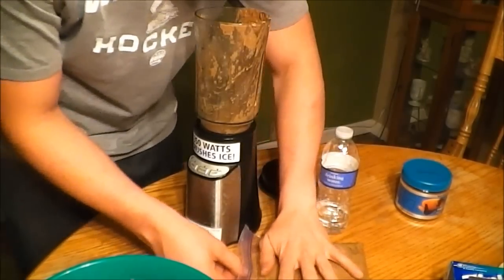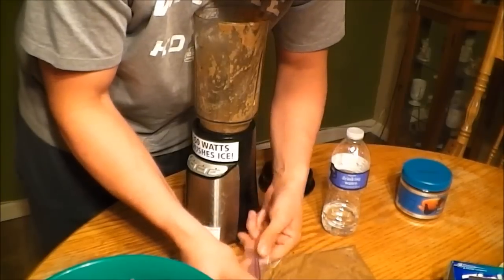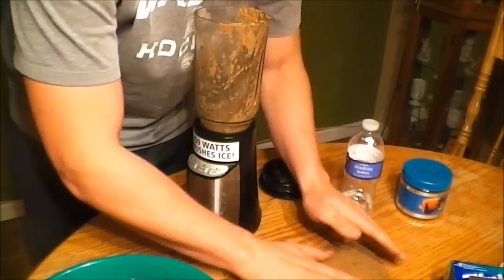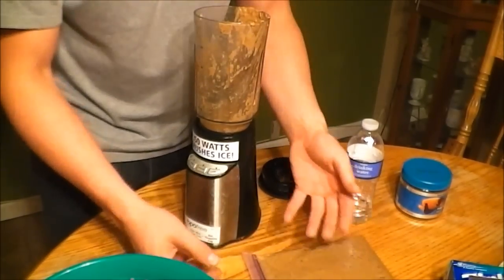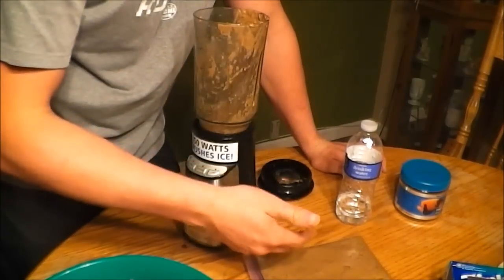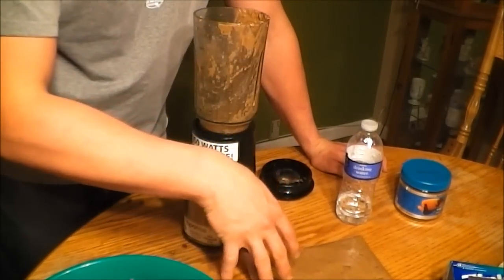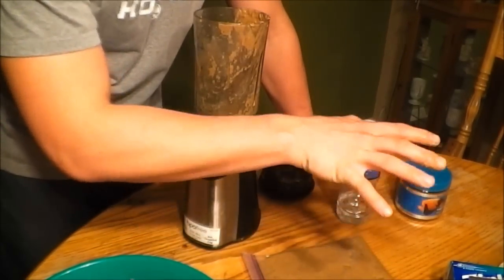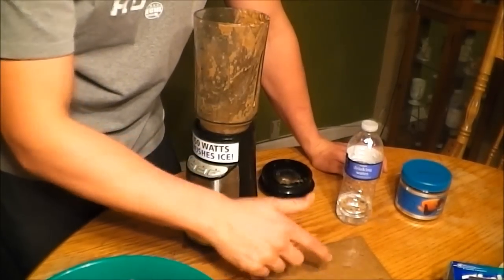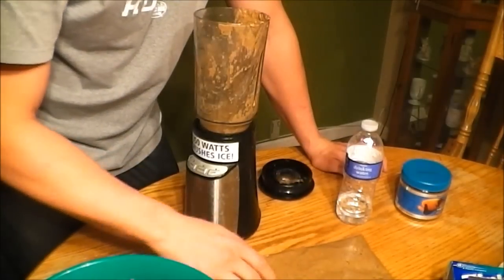Get most of the air out, reseal it again, and lay it flat just like that. You're going to put it in the freezer and it's going to freeze just like this — it's just like your basic frozen food from a fish store, only this is only going to cost $13. For $13 you're going to make probably five, six, seven bags of this, and each bag is going to last you two to three months at least.